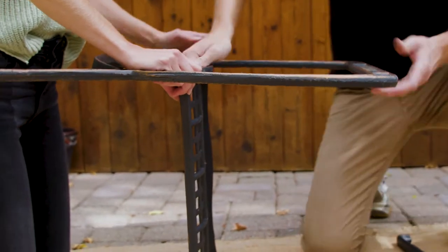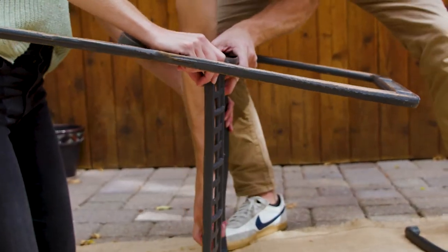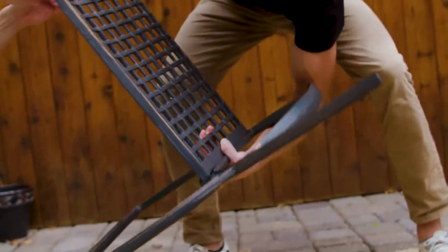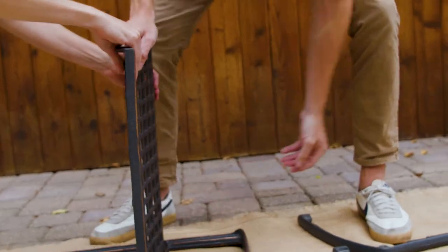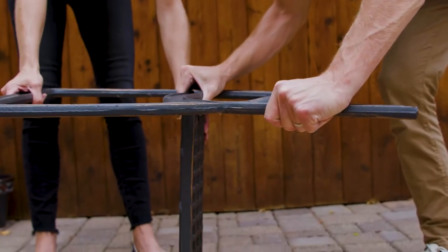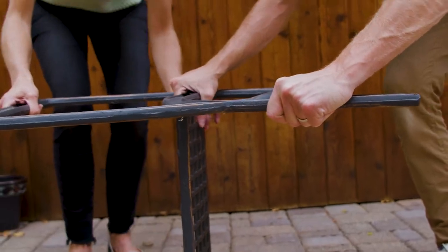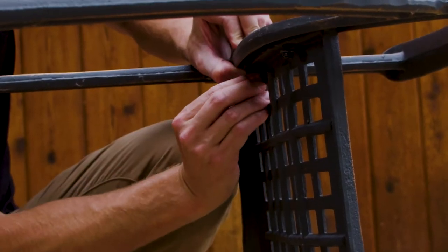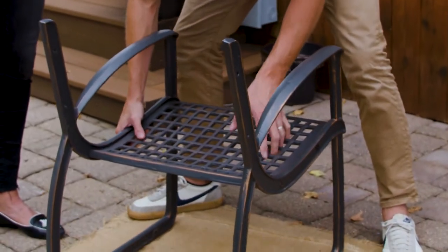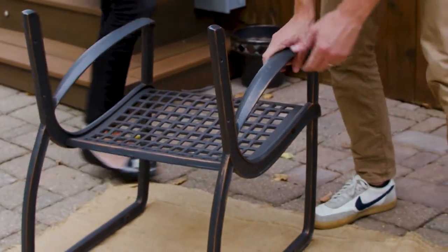Once you have everything hand tightened down, flip it over and lay the side frame down on the ground. Grab your other side frame, set it on top, line your holes up, and strap your bolts in. Now that you have both side frames on, you're ready to put the back casting in.